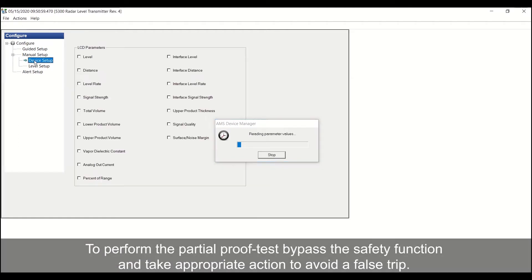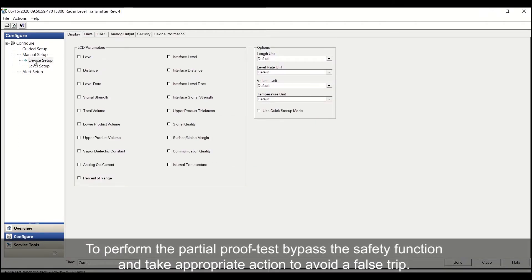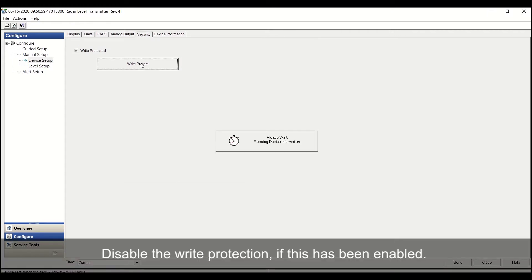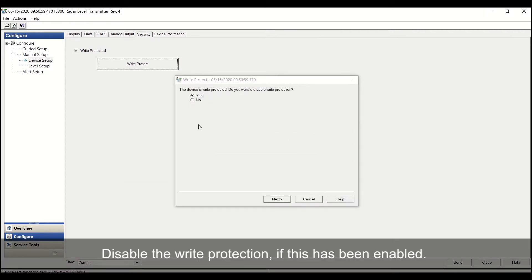To perform the partial proof test, bypass the safety function and take appropriate action to avoid a false trip. Disable the write protection if this has been enabled.